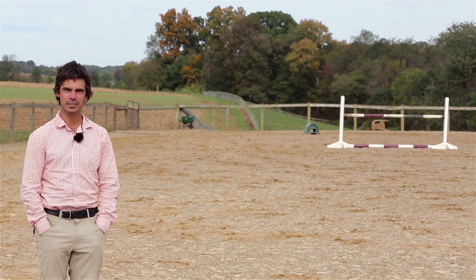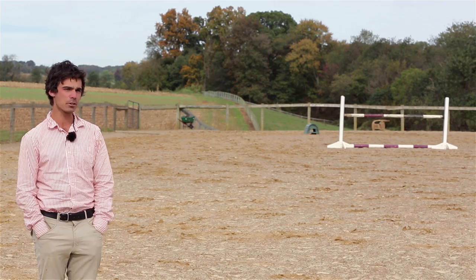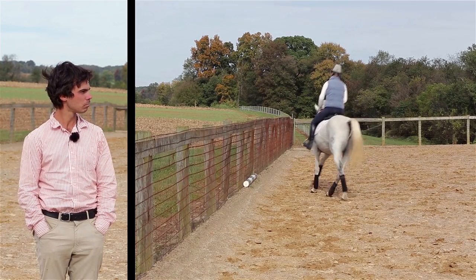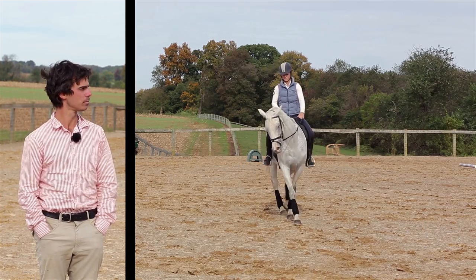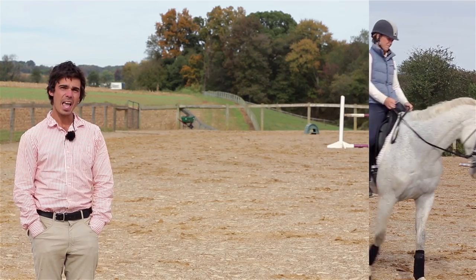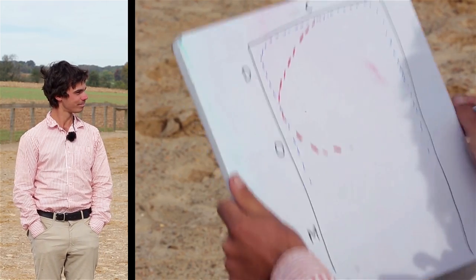Welcome back. Novice level dressage. If you can canter a full circle as well as on a straight line, if you can bend and flex your horse in both directions, and if you know the difference between a circle and a corner, then you're ready.